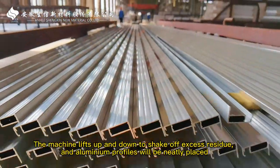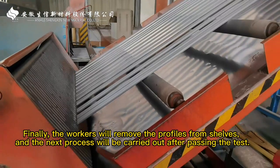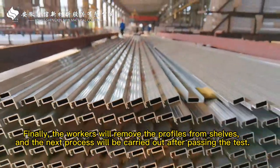The machine lifts up and down to shake off excess residue, and aluminum profiles will be neatly placed. Finally, the workers will remove the profiles from the shelves, and the next process will be carried out after passing the test.